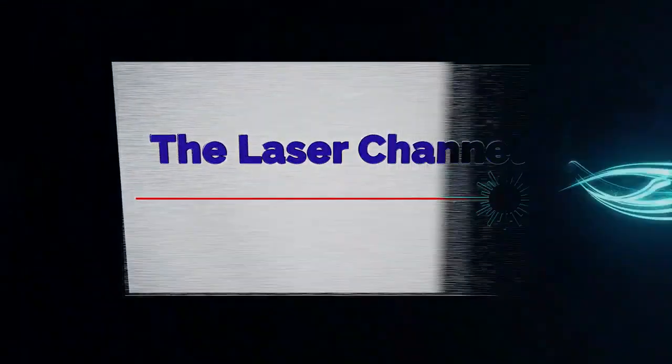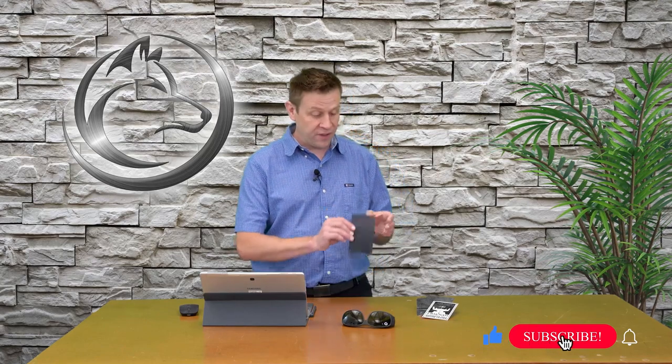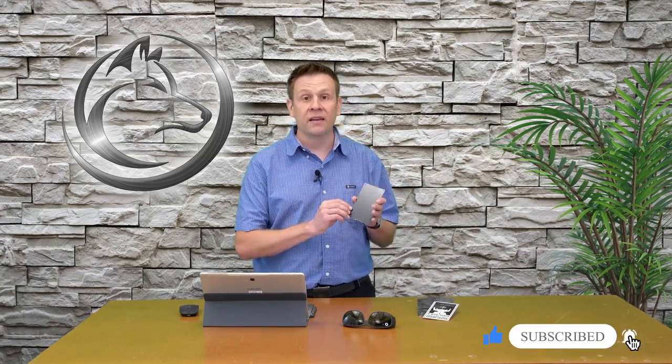Hey everyone, welcome to the Laser Channel. My name is Greg and in today's video I'm going to be engraving this black anodized aluminum plaque. Welcome back, thanks for joining me in another video on the Laser Channel.